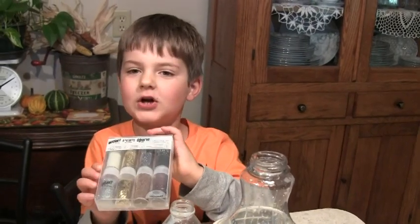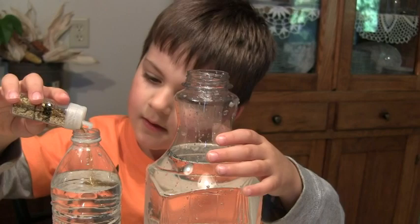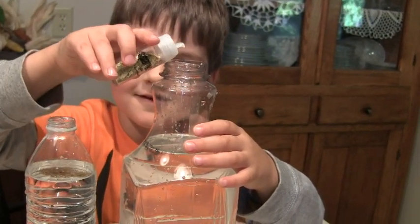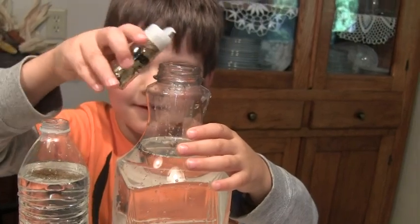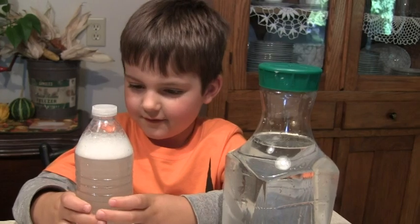Now you add some glitter — this is the color I chose. Now we're shaking it just to get everything mixed up together. Can you shake the big one?